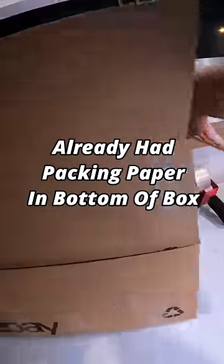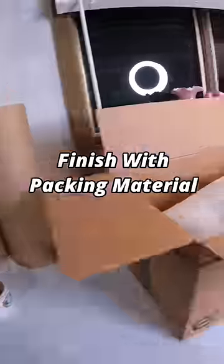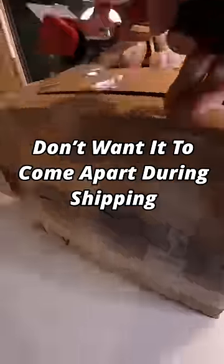I already had some packing paper in the bottom of the box, so when you push this down it's able to fit snug. Once you put all the rest of your packing material inside the box, tape across the top both ways and around the side really well. The last thing you want is for it to come apart during shipping. And that's it.